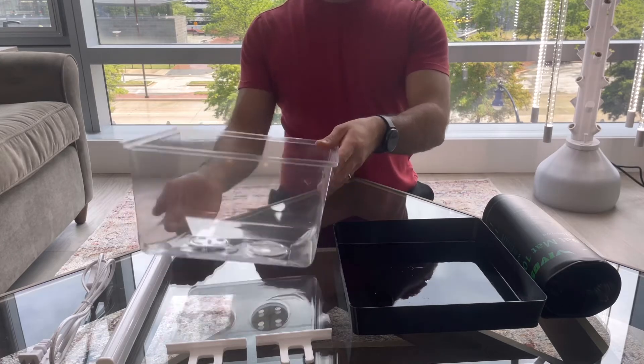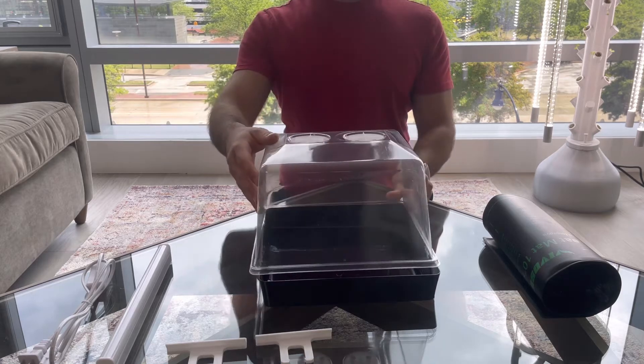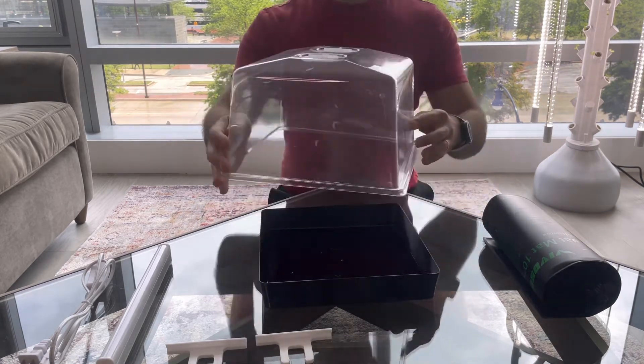Let's put your seed starter kit together. The vented humidity dome locks in heat and moisture to give your seeds a little kick start. The dome only fits onto the tray in one direction — you may have to rotate it.